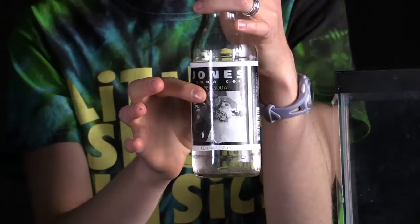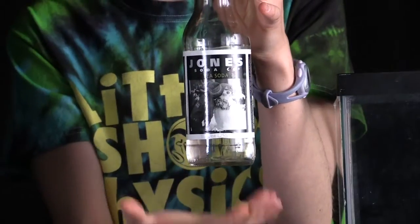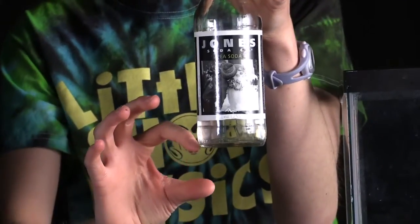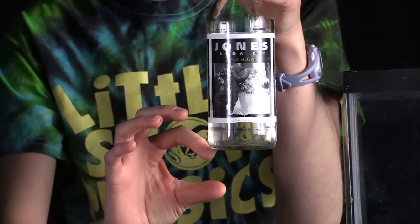And when that happens, the hammer has momentum that's going to transfer to the bottle. The bottle is going to move down — you expect that. But the water inside, because an object at rest tends to stay at rest, is going to want to just hang out right where it is. So essentially the bottle moves out from underneath the water. And now you have a gap here between the bottom of the water and the bottom of the bottle.